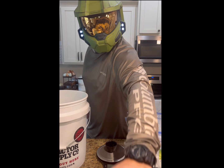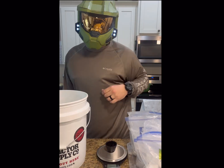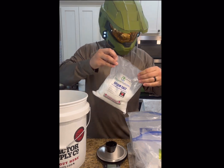First up, we need our master blend. This stuff's really cheap — I use it all the time. You can get it on Amazon; I'll leave a link in the description. This bag will last you a long time. After mixing the master blend, you want to add tomato's favorite, Epsom salt. That comes part of the master blend kit.